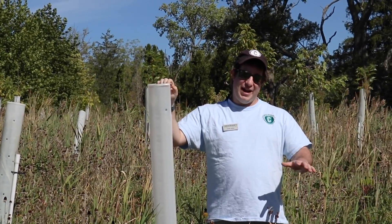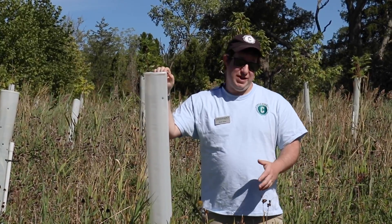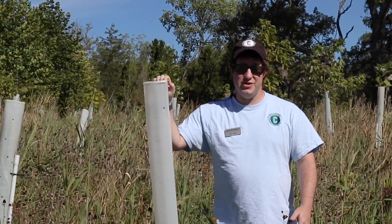One of the greatest impacts that volunteers have here in Cuyahoga Valley is with how many trees they've planted over the last several years. And while you're hiking in the park, you may notice some areas where we've had volunteers plant trees.